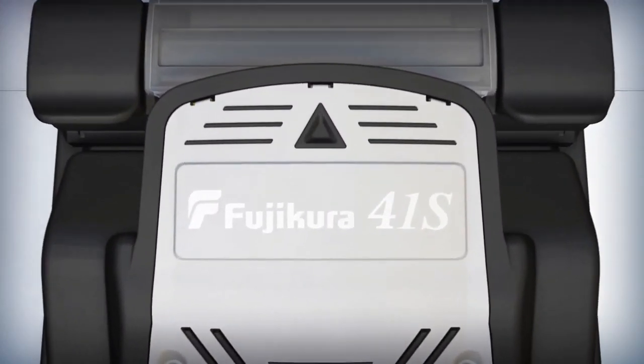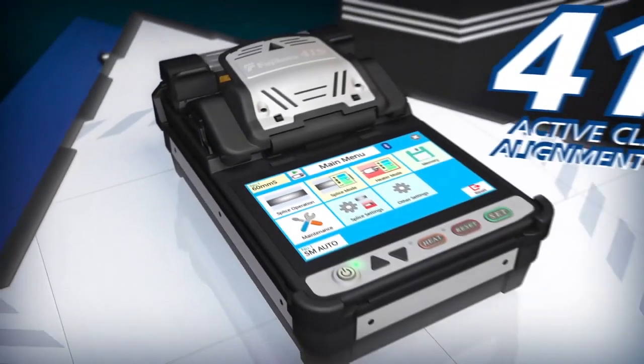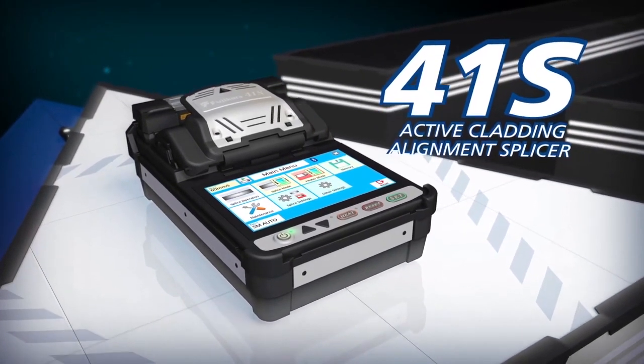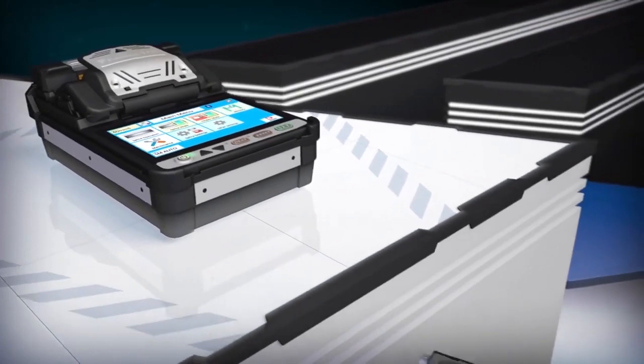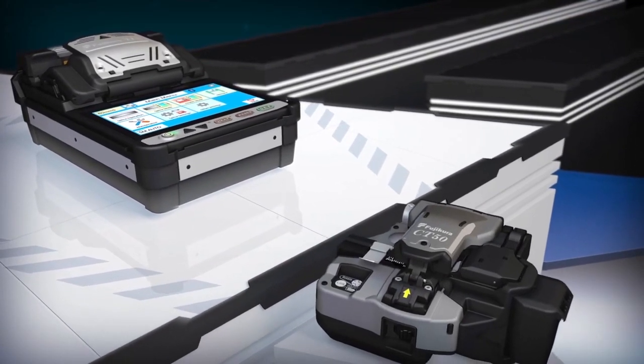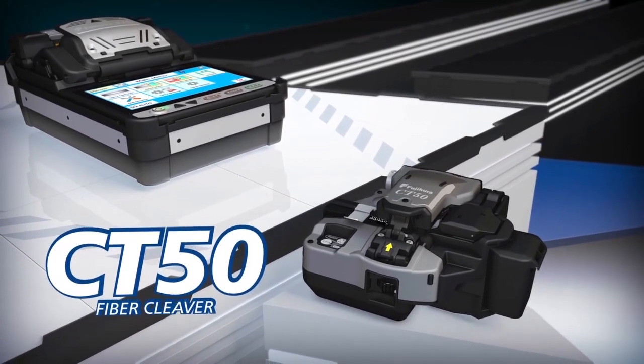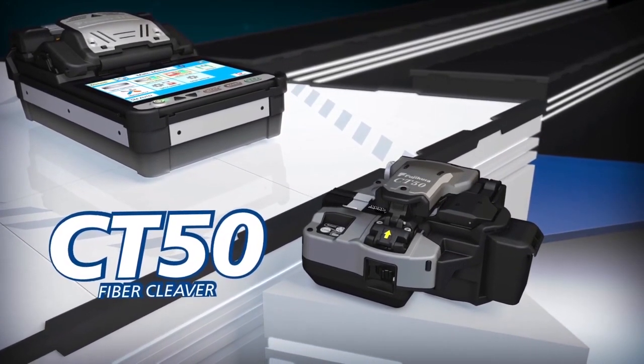With the 41S, you can achieve splice analysis never before seen in an active cladding alignment splicer. Pairing the 41S with the superior cleaving efficiency of the Bluetooth-enabled CT50 creates a powerful combination to better serve your splicing applications.